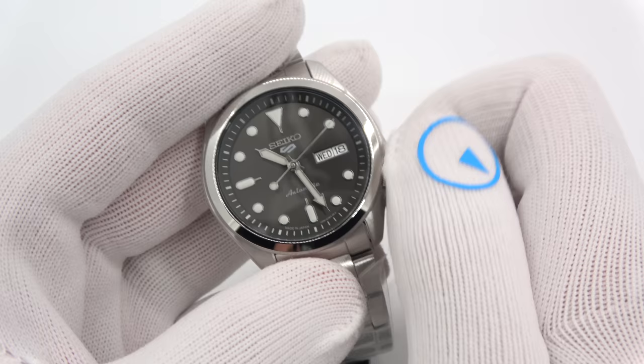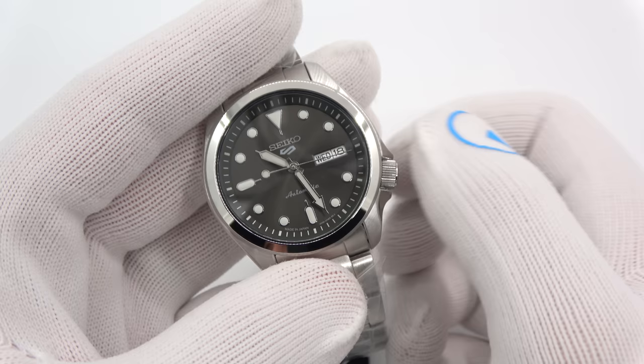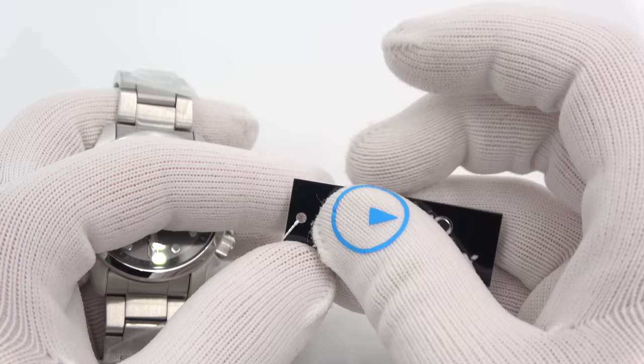Non-screw-down crown, so it hand-winds and hacks. It's powered by the Seiko 4R36 movement — wind it for a 40-hour power reserve or wear it. Pull out the crown and the second hand stops so you can set the time. We can also change the day and the date. Luma Bright on the markers. I'm not sure why they came with Seiko Prospex tagging — might just be the tags they had available.